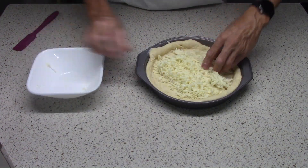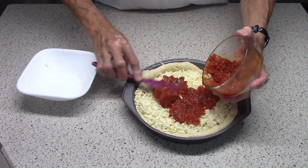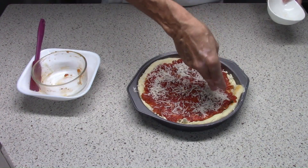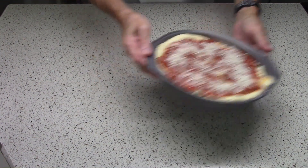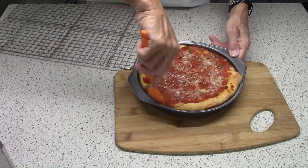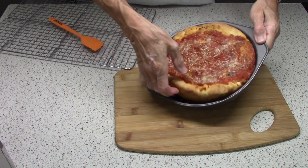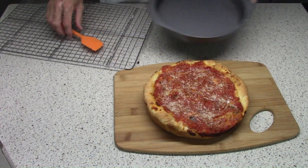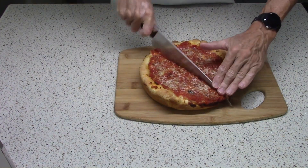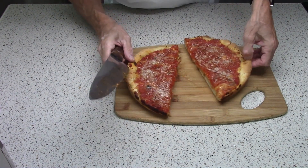Half a cup of mozzarella cheese goes on the bottom, the sauce goes on top of that, and then parmesan goes on top of that. It's baked in a 425-degree oven on the bottom rack for 20 to 25 minutes, then cooled for 10 minutes in the pan before it comes out and you can cut it. The mozzarella is on the bottom so that the really thick sauce doesn't ruin the crust — the cheese acts as a barrier to keep the crust nice and dry.